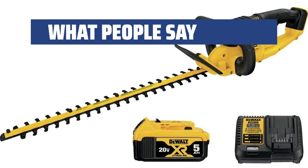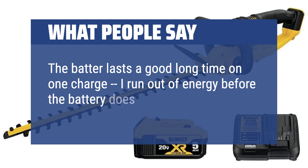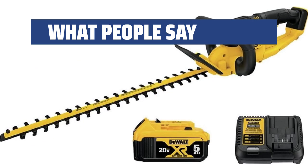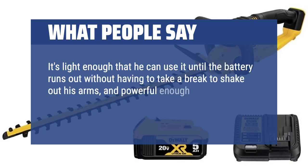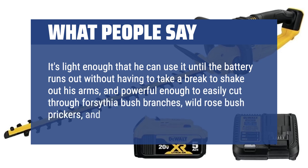What people say: The battery lasts a good long time on one charge — I run out of energy before the battery does. All in all, a great product. It's light enough to use until the battery runs out without having to take a break to shake out your arms, and powerful enough to easily cut through forsythia bush branches, wild rose bush prickers, and decorative shrubs.